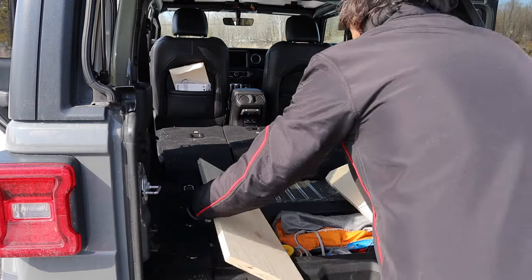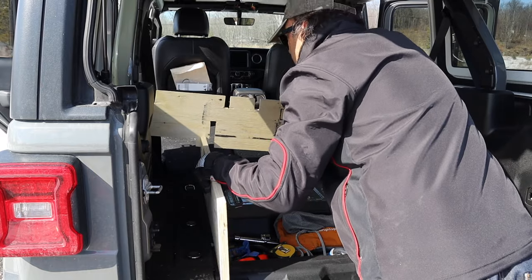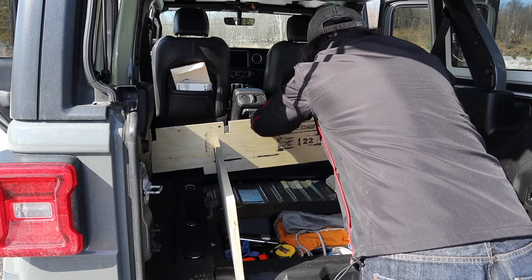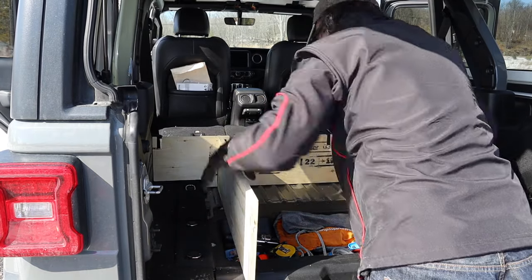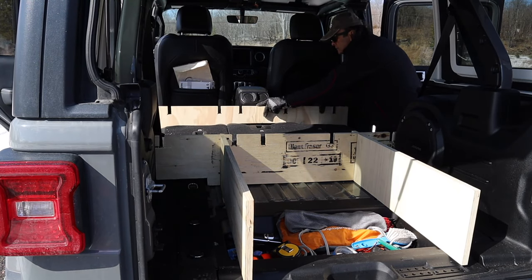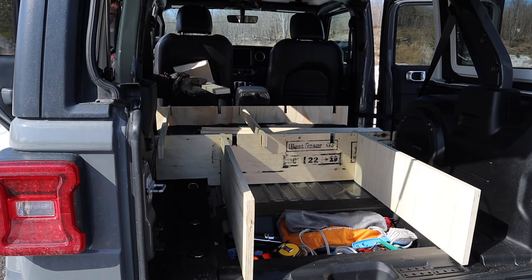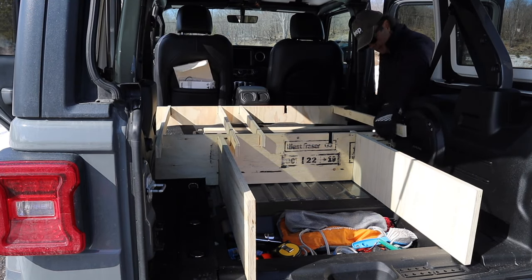Here I am laying in the cargo cross piece and the two cargo legs, and you can see how the pieces just integrate into each other and hold each other up. There's the front cross piece up against the front seat, and there's the cross support pieces being put into the notches — everything just holds together nicely.